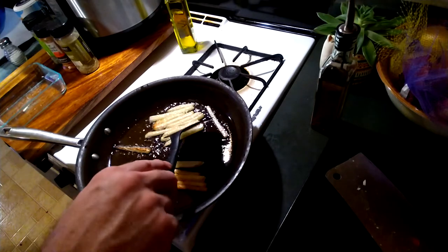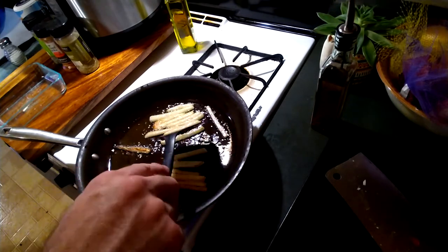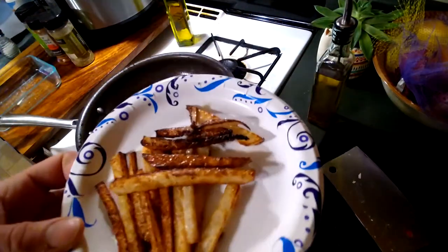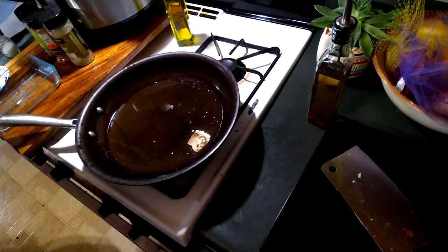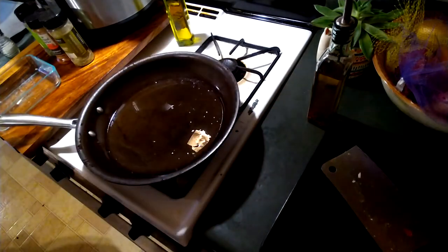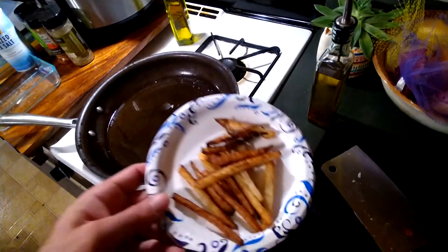I'm frying these in extra virgin olive oil. I'm going to pour it up and shake it up. I've got sea salt. There we have it — we're going to let them cool off.